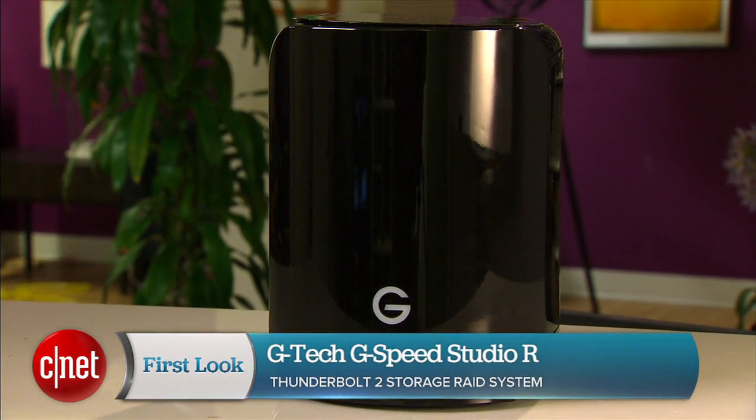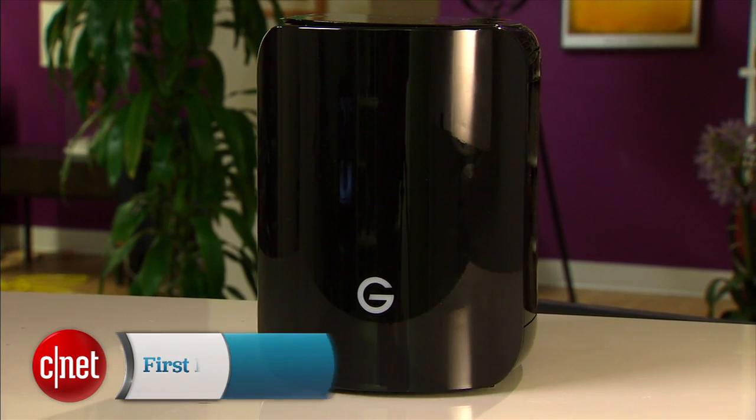Hi guys, Dom Ngo here and this is not a new Mic Pro. What is this? Well, it's a G-Speed Studio R Thunderbolt 2 RAID storage system from G-Tech.